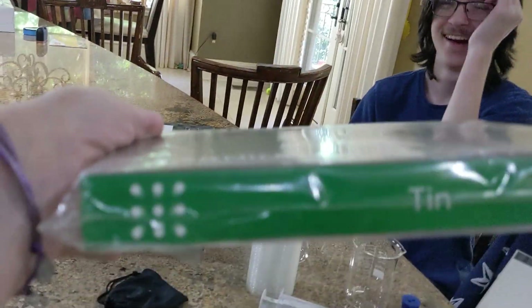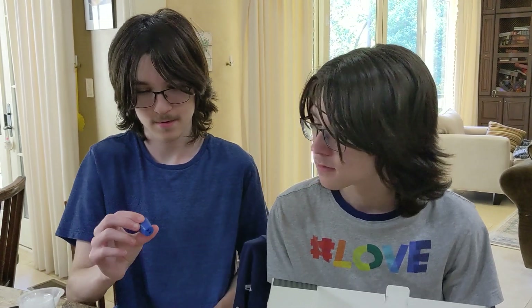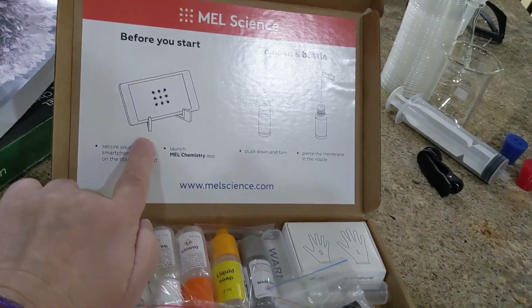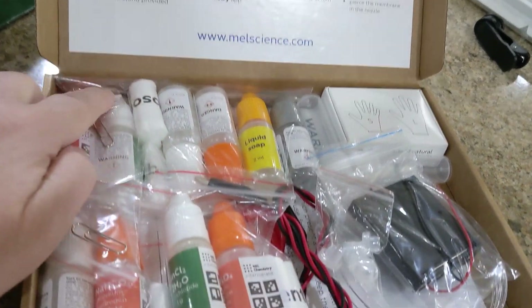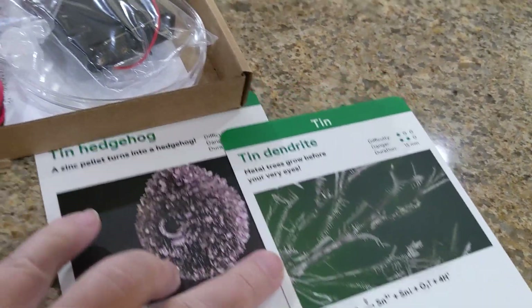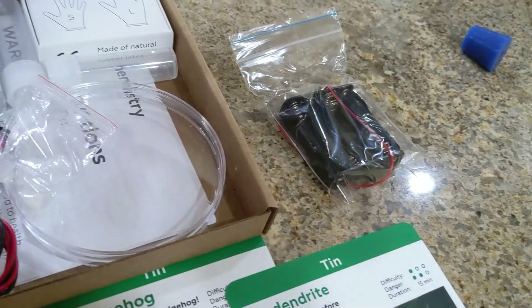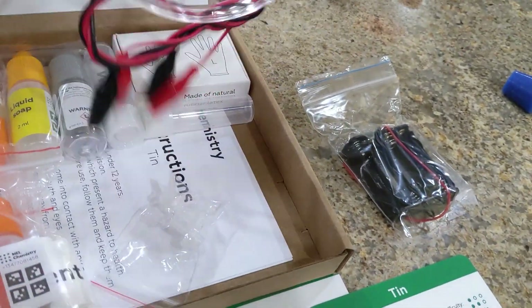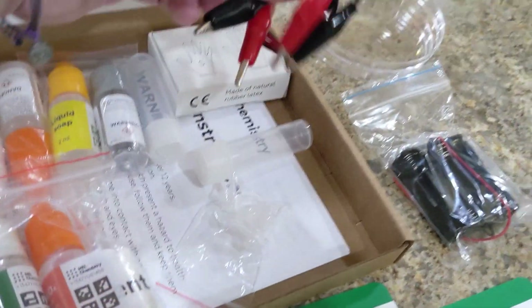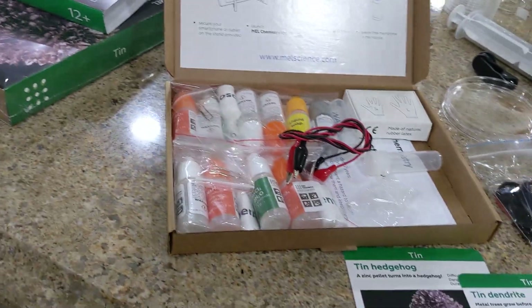Our first experiment is going to be with tin. We're going to open it up, read the instructions, and do some chemistry. Inside this box we have all this stuff — these items here, a battery thing, batteries, and petri dishes. All kinds of cool stuff, so these guys are going to get started on their experiment.